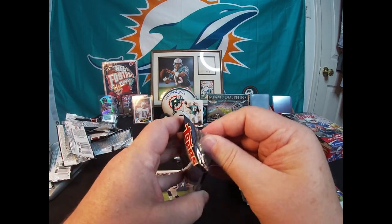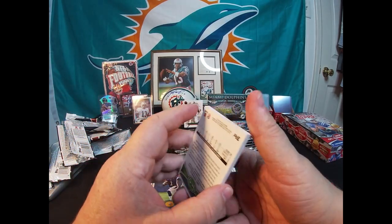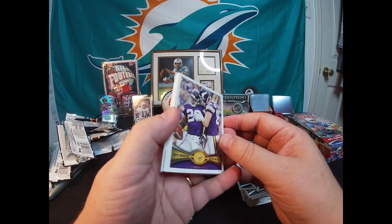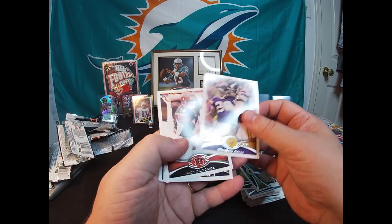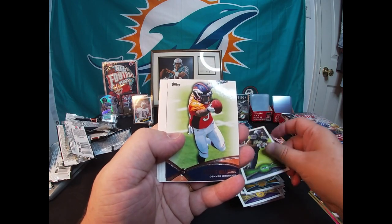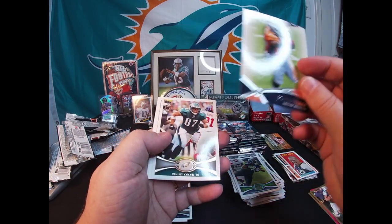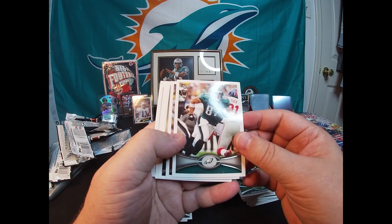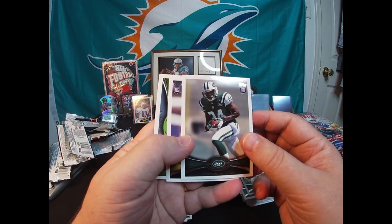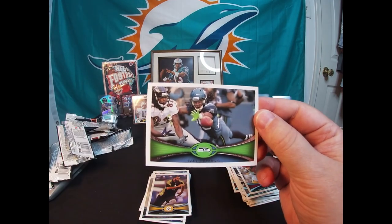Still looking for Russell Wilson rookie and that Andrew Luck rookie. Still haven't hit the auto or mem card either. Minnesota Vikings NFC North card. Andy Dalton, Antonio Gates, Doug Baldwin. There's a Ronnie Hillman insert card. Brett Celek, Vincent Jackson, Stephen Hill rookie card, Mike Adams rookie card, and the last one is an Earl Thomas.